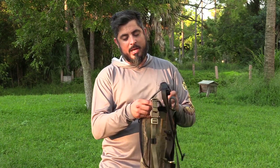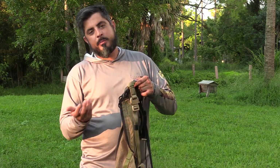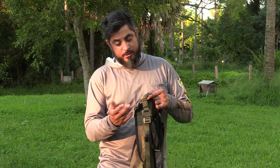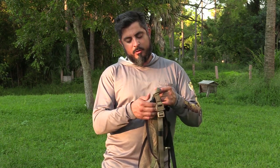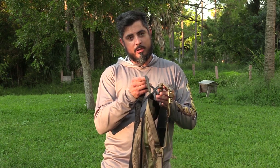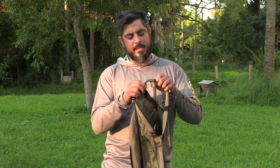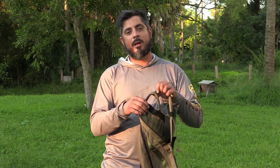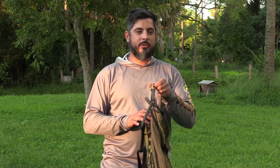For your leg straps you have a similar thing, but really you shouldn't be putting any pressure on them. If you did want to have them on the larger loop, you can move it over and have the small loop in the middle as a backup or secondary lineman's loop. If you're going over a branch or multiple branches, you can have two lineman's belts going and switch between the two.